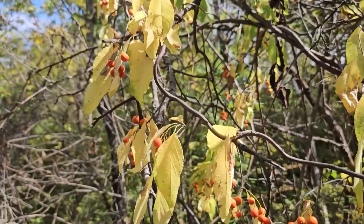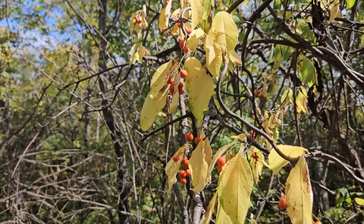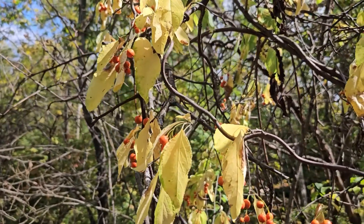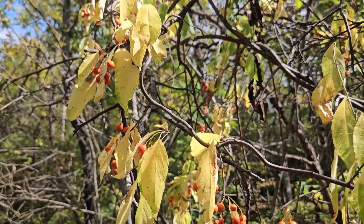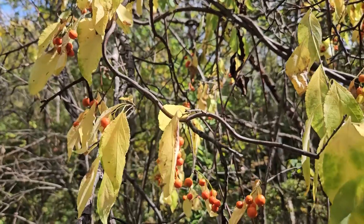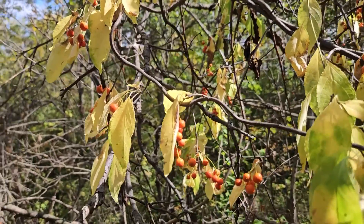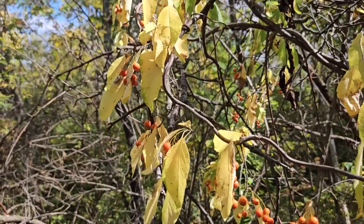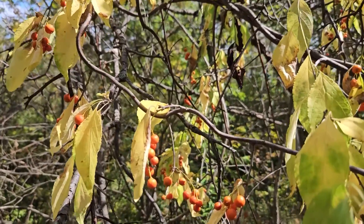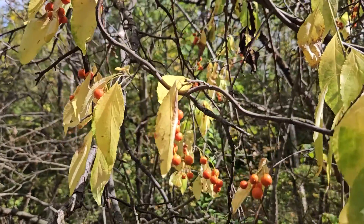Right now the foliage is starting to turn yellow, as you can see. This is the last week in September, so we're headed toward fall, but we're also in a bit of a drought, and so we've got some stress color changes happening in some of these plants as well. Leaf arrangement on American Bittersweet is alternate. It has simple leaves, and the leaves have very finely-toothed margins.